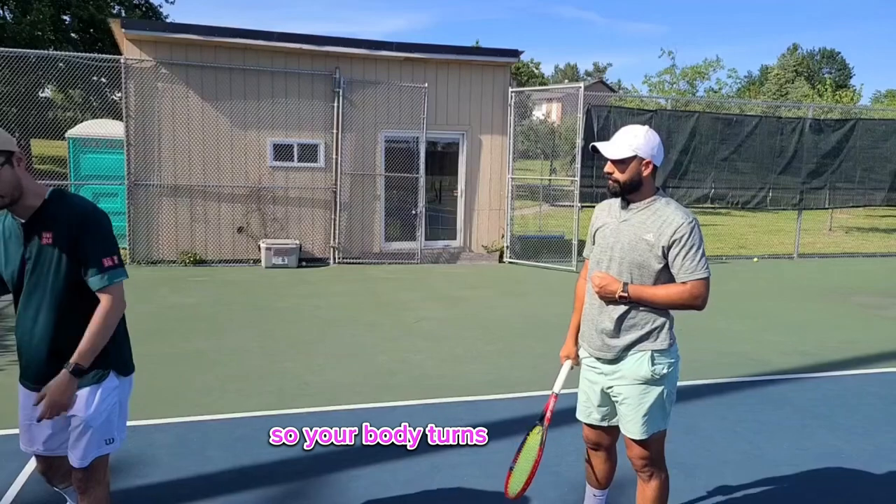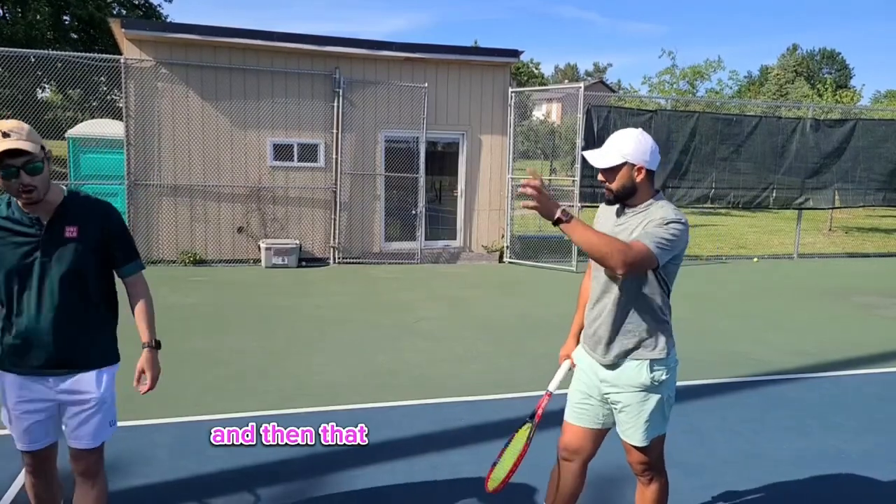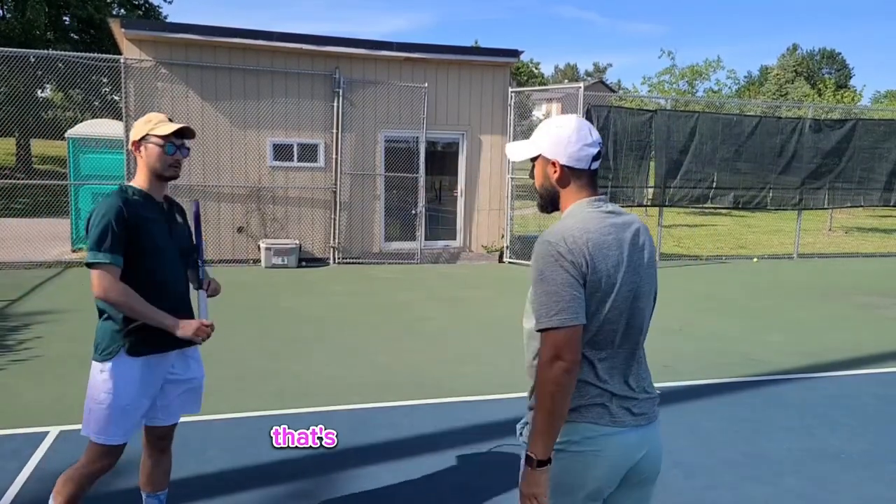So your body turns a bit, and then the arms take your upper body. That's what that left hand is for.